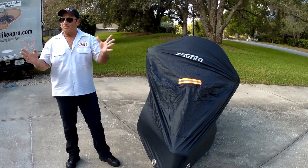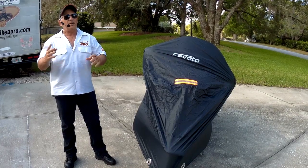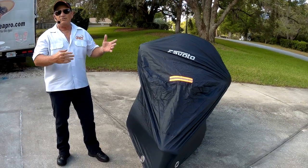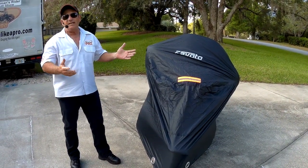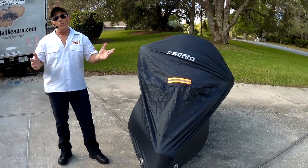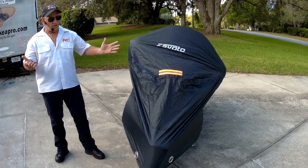Now I've had covers before. In fact, I bought one from a major company — I think it was about $110 — supposed to be specifically for the Harley Davidson Ultra. When I got it, the thing was like a three-man tent. It was ridiculous. You put it over the motorcycle, you could have fit two people inside. What's bad about that is when the wind blows, it tends to get sand up inside of it and could even blow the cover off.